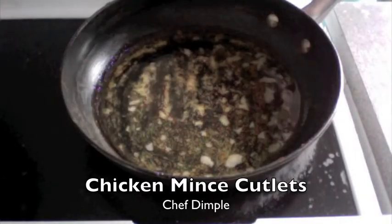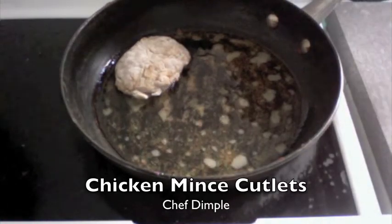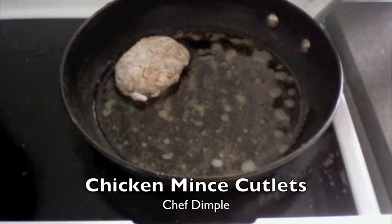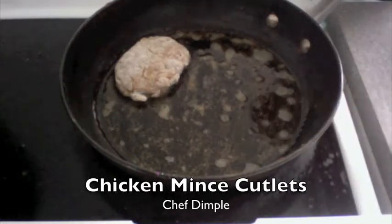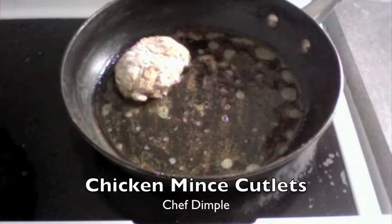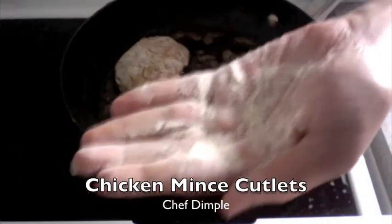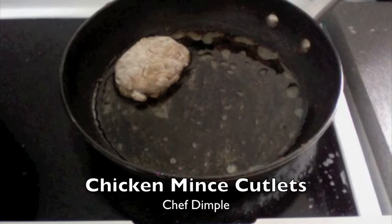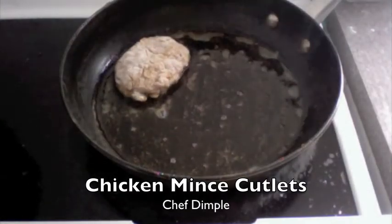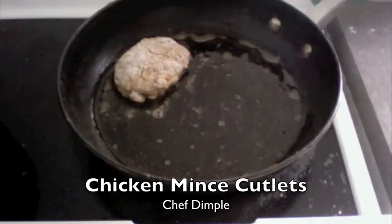Just drop this into the oil. Now you have to be really careful in binding these together because we are not adding any other binding. I don't want them to have a very thick cover outside, so I am just going to wrap them a little with wheat flour, which gets fried easily too. Take some flour in my hand, take a little of the marinade, take some flour on top again, pat it on both sides with the flour so that it becomes nice and dry.